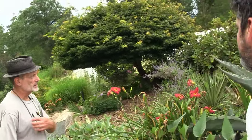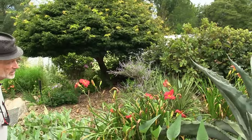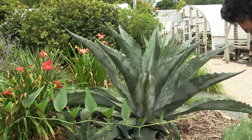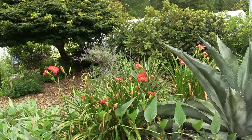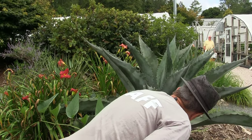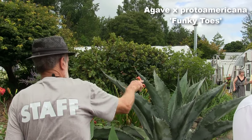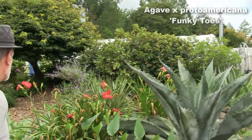We are celebrating agaves all throughout this open house. We have this very nice specimen — this is a hybrid proto-americana, cultivar name 'Funky Toes.' I like the really scalloped edge to the leaf. It's one that's winter-hardy here.